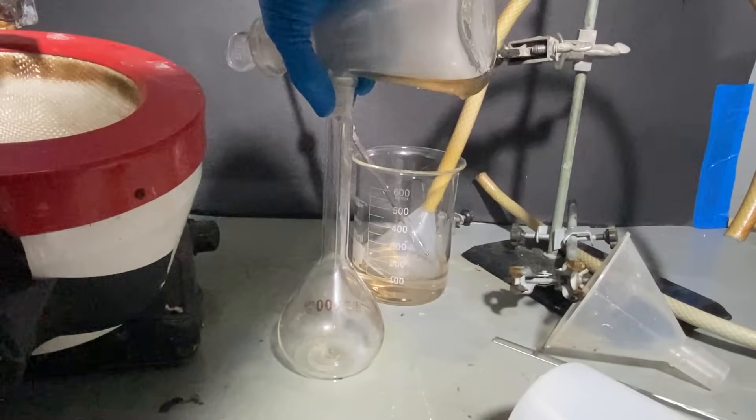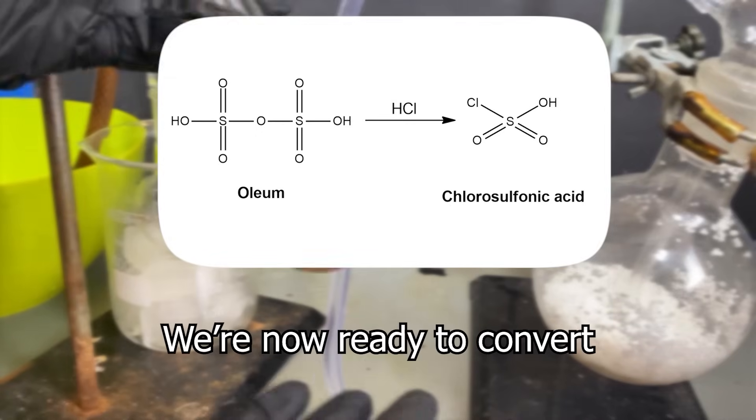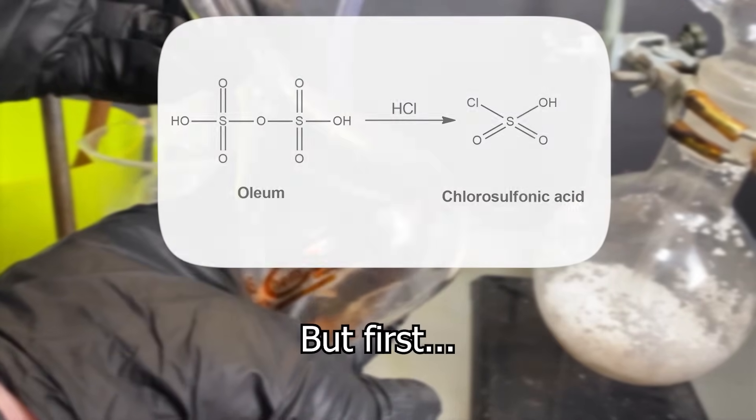I've tilted the condenser so that the oleum could flow all the way into the receiving flask. After all that, I moved the oleum into a volumetric flask for storage. We're now ready to convert the oleum into chlorosulfonic acid. What even is chlorosulfonic acid? Well, some could say it's a really quirky chemical, because it's classified as a superacid.